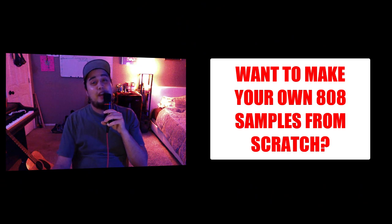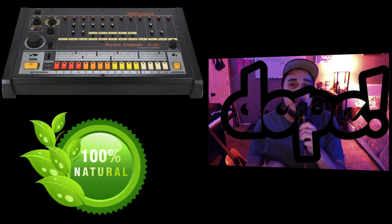Have you ever wanted to make your own 808? Have you ever wanted to take an 808 from a pack and make it doper and make it yours? Have you ever just wanted to make an 808 that's different, that is unique to you, that's gonna make your beat sound different from all the rest? Well, make sure you tune into this video because this is where the sauce is.